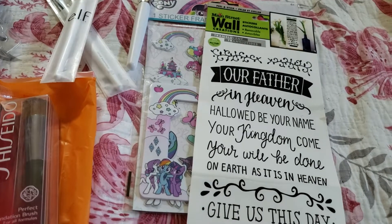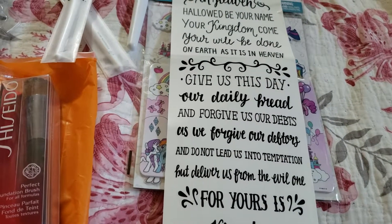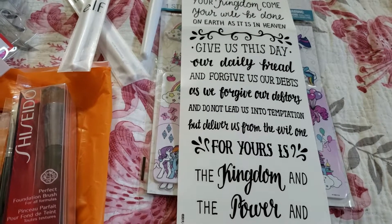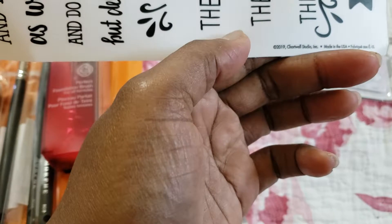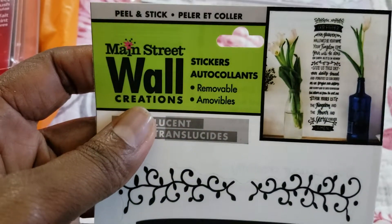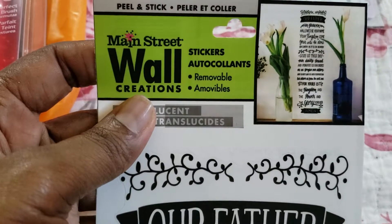I have here the Lord's Prayer: 'Our Father, hallowed be your name. Your kingdom come. Your will be done on earth as it is in heaven. Give us this day our daily bread and forgive us of our debts as we forgive our debtors, and lead us not into temptation but deliver us from the evil one. For yours is the kingdom, the power, and the glory forever. Amen.' That's nice — it should be like one piece. This is 2019, made in America, hallelujah and amen. I'm going to find maybe another canvas from Michael's to put it on, or if not I'll put it in my prayer closet.